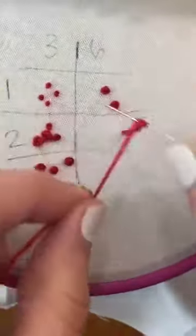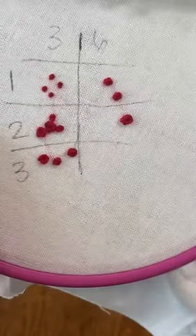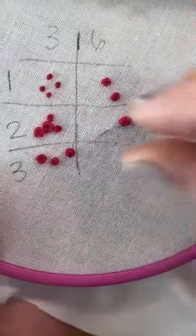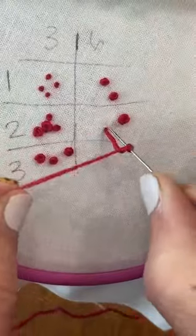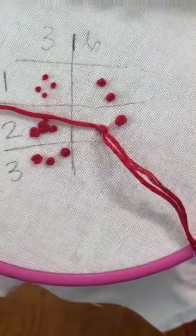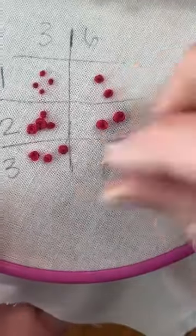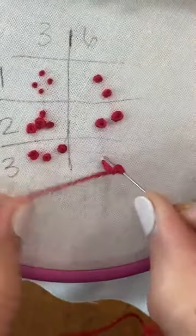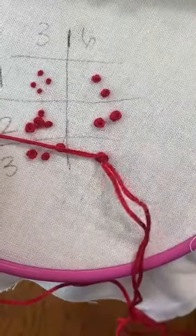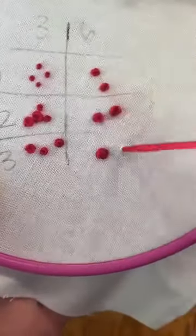Wrap two times. If you wanted to make a reference chart like this, it's a good way to practice French knots but it also gives you an idea of what they'll look like when using a certain number of threads and how tight you're pulling that working thread.